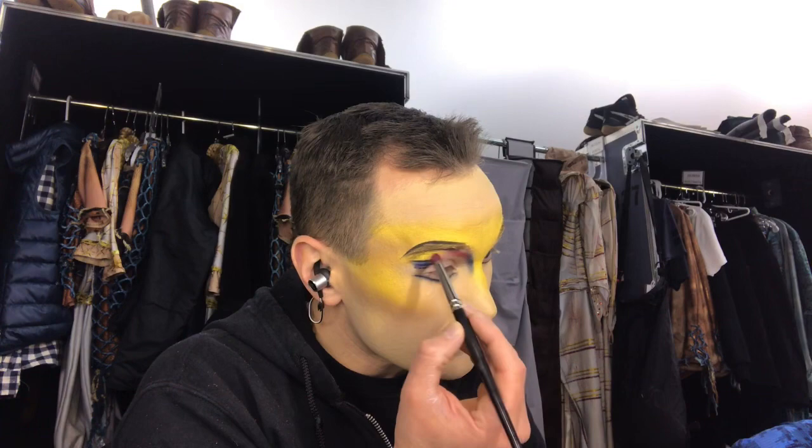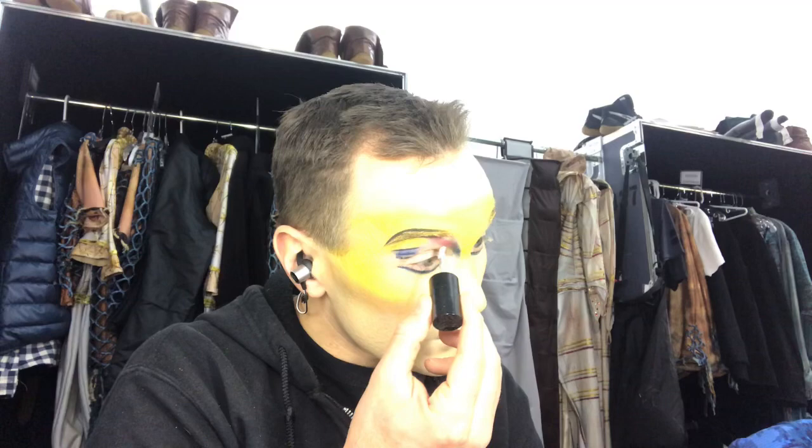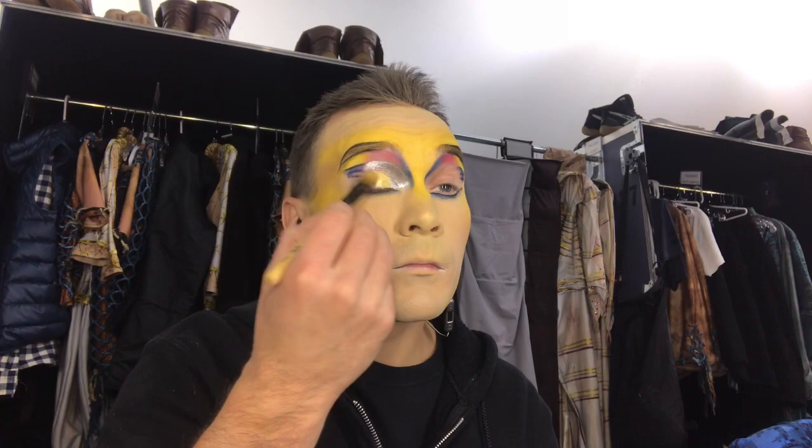Now we make some pink connection in between the blue and yellow. On the eyelids, we're making a beautiful mix of silver and gold.